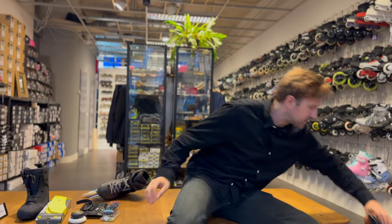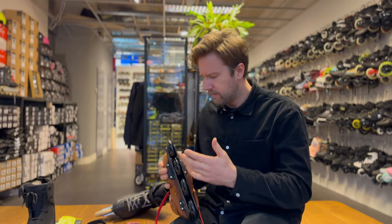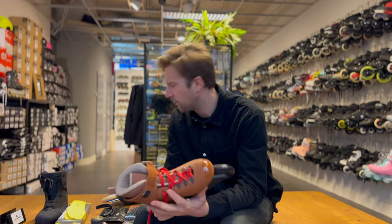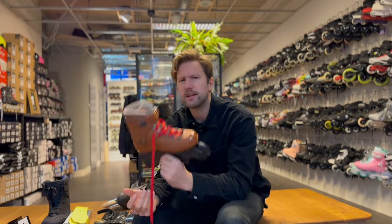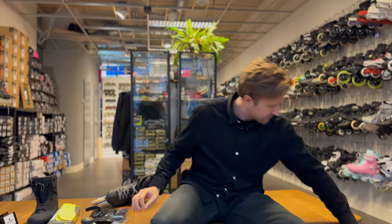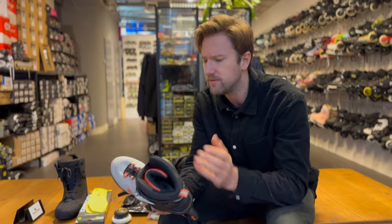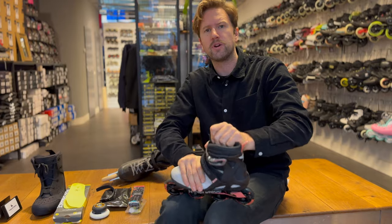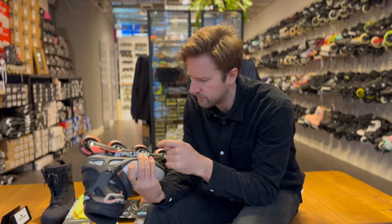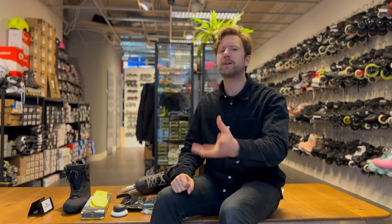There are also a few old-school type mounts. For example, this Roces 1992 has the frame riveted on the side, so you cannot really replace the frame — it will be really hard to upgrade with a new frame, though still possible. And if you have a cheap soft boot skate, those types often have a rivet as well and are also not replaceable. If you can replace your frames, try to experiment with it a little bit.